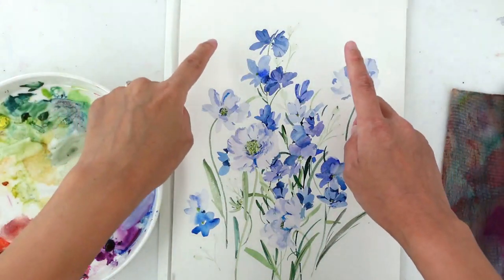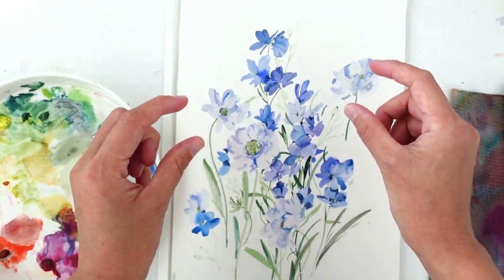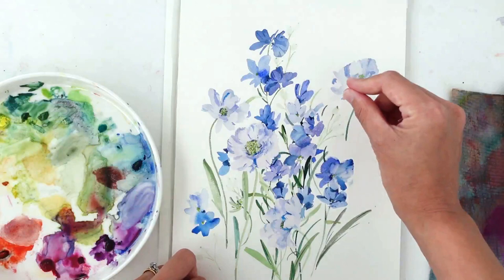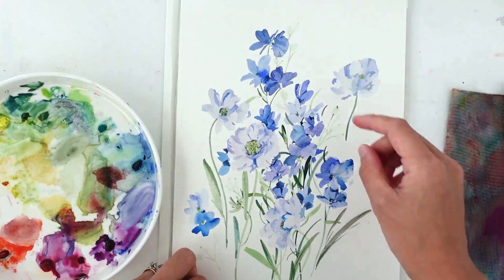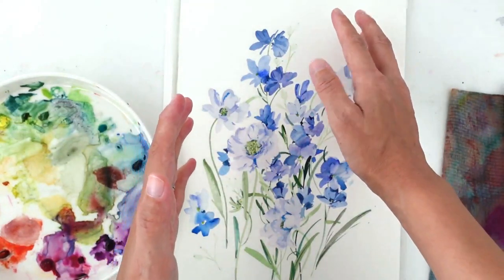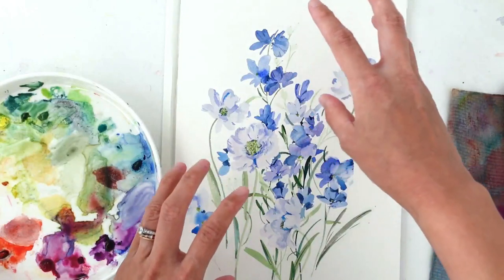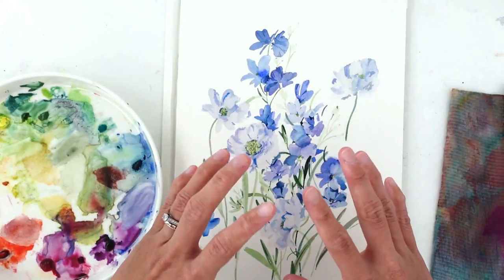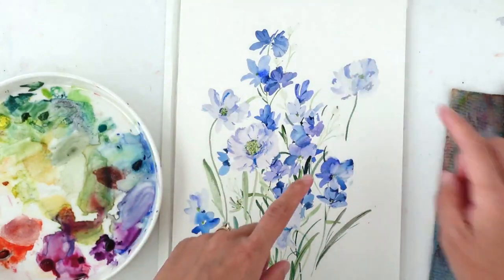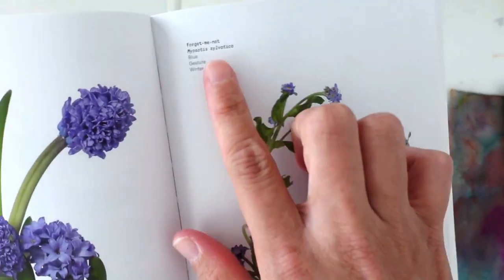My idea is to add really small flowers. At this stage you can decide if you want to play with the size of your next flower — I'm going to create really small, dark blue colored flowers. If I have a big dark flower it's going to overcrowd everything and draw all the attention, so I want tiny dark flowers instead.